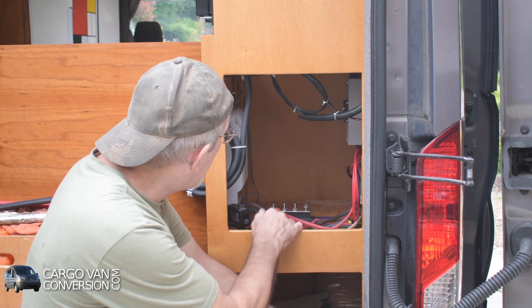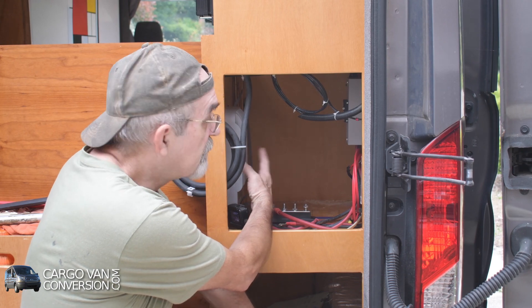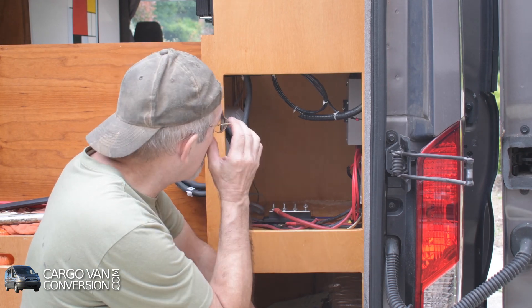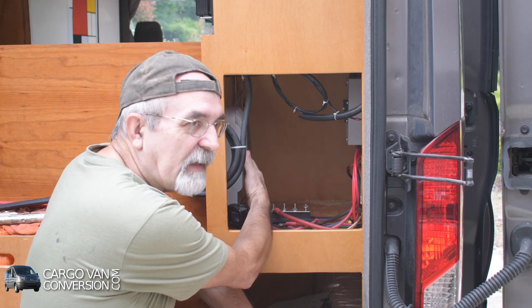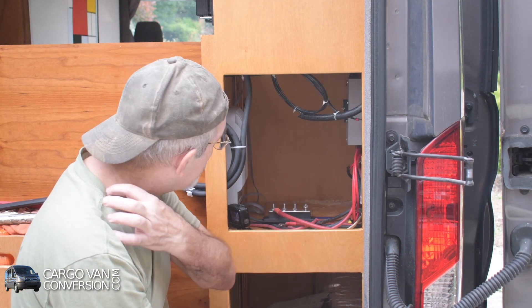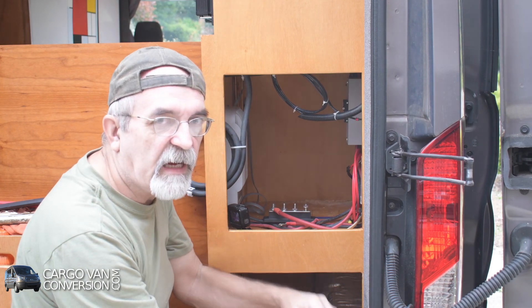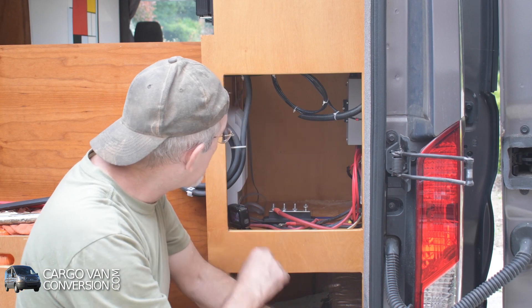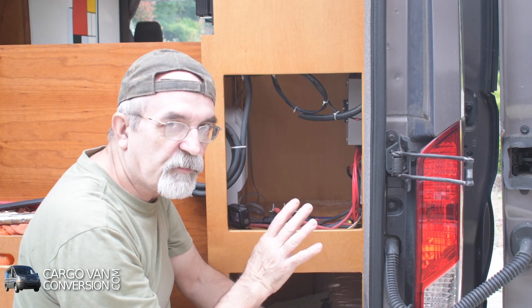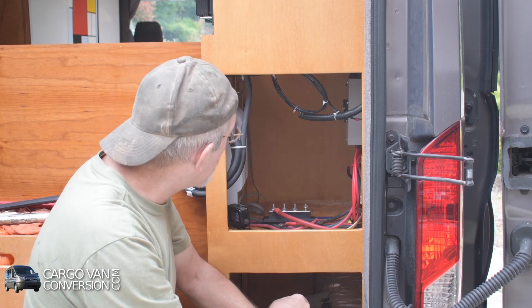Another decision I have to make is I got a generic solar controller — it's been working fine, so that's not the big deal. But I might replace it with the Victron. The Victron is a little bit smaller in size, and instead of a separate monitor it has Bluetooth, which I like very much, the same as with the batteries.